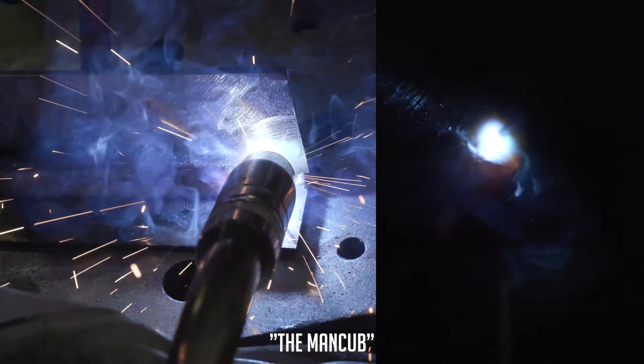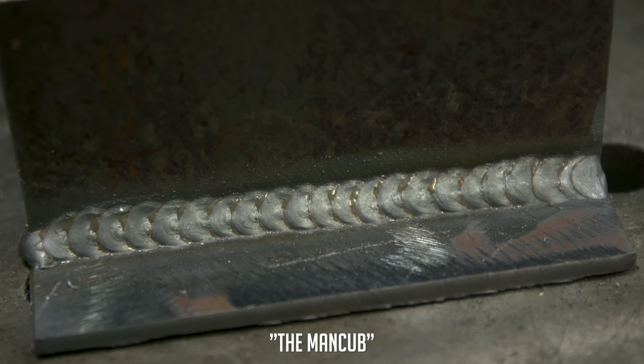Nice and consistent. This one looks pretty good — the Cub. It looks so good I'm going to have to wire brush it. I didn't get any BBs, there's not much black smoke. It looks really good, nice and consistent on my toes, both of them. Got my crater filled in good — everything looks great. This is the Cub.